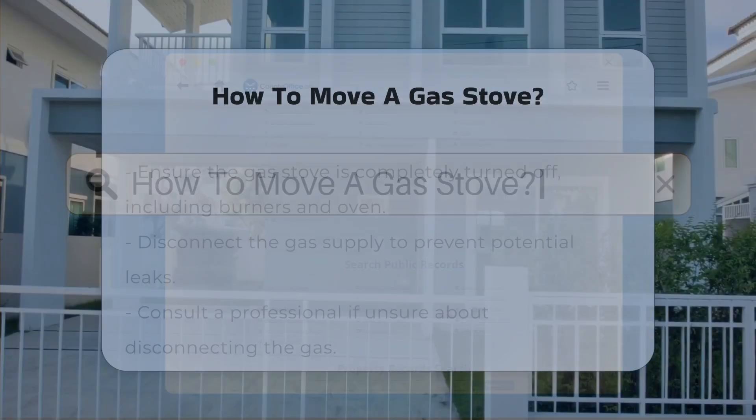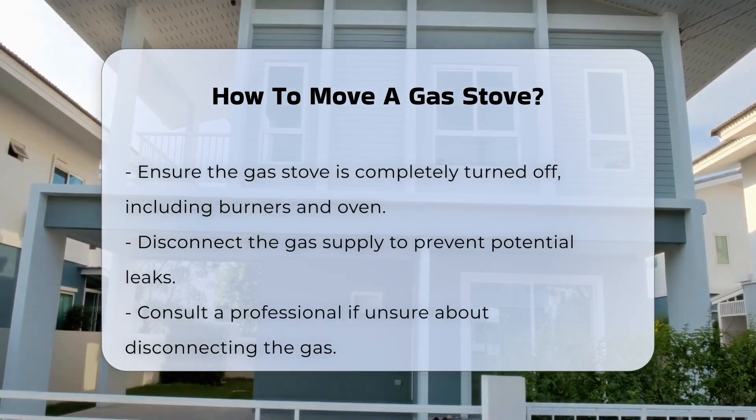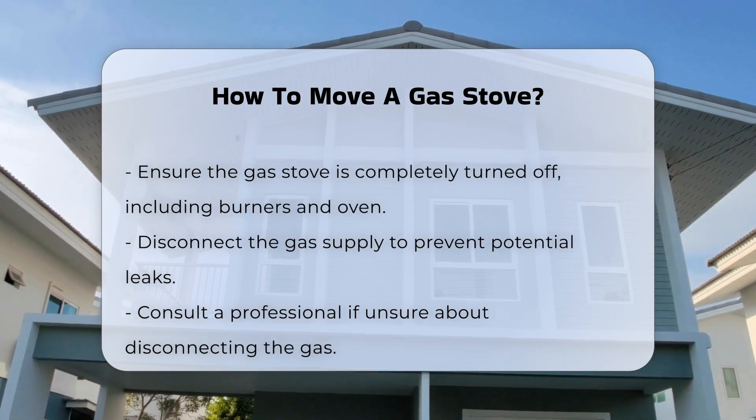Moving a gas stove requires careful planning and adherence to safety protocols. First, ensure the stove is completely turned off. This includes both the burners and the oven.